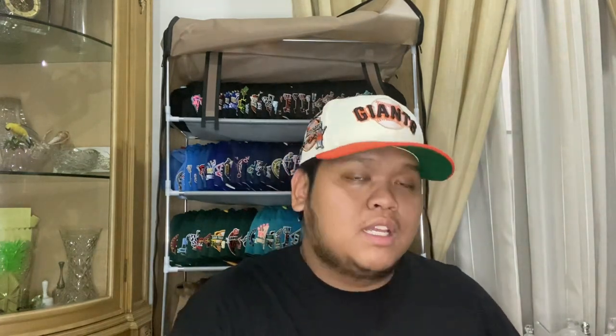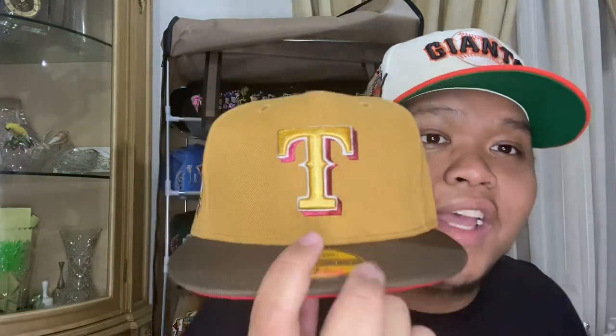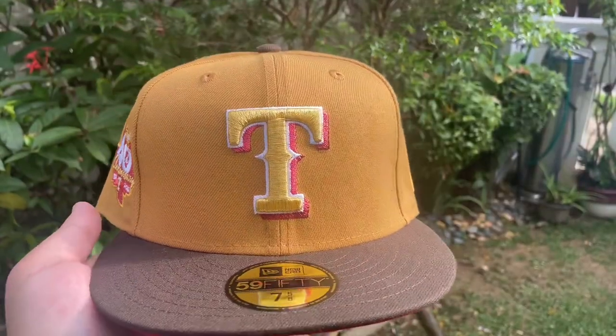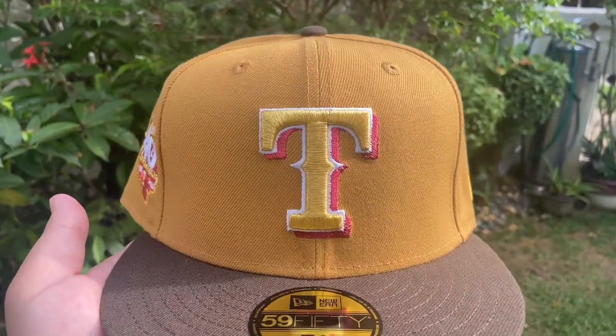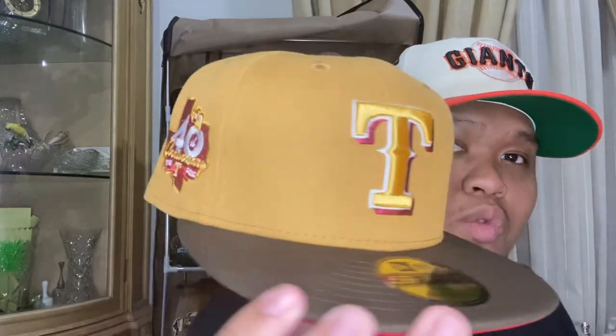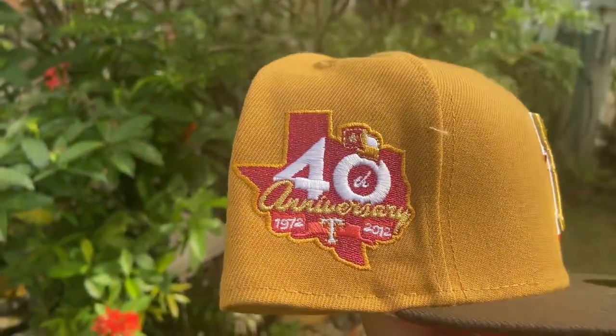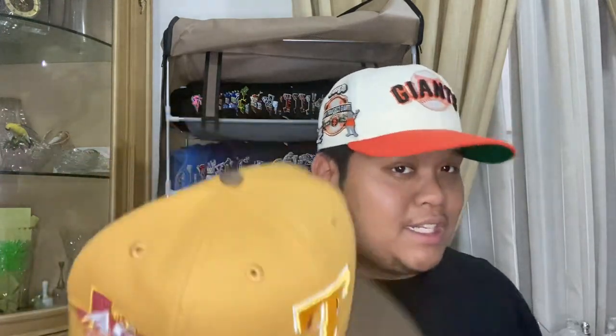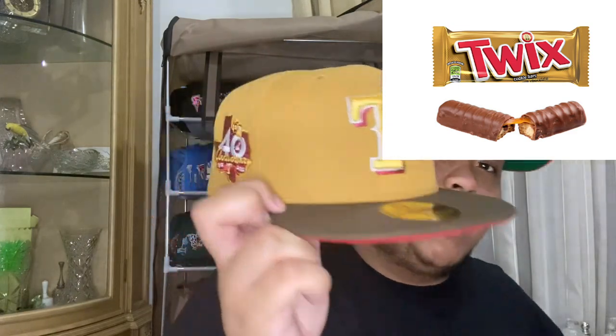The final hat of the day is from Toppers, dropped this week — the Texas Rangers Golden Glove. Oh my god, this might be one of my favorite Toppers hats in a while. With the Serpientes look, you got that Texas T logo packed with metallic gold stitching and red stitching on the back details. The side patch has the 40th Texas anniversary with more metallic, a brown visor, and a red under visor. I'm calling this one the Texas Twix — it looks very similar to the Twix candy bar. I'll put a comparison picture up.